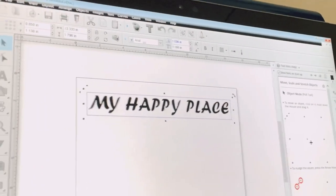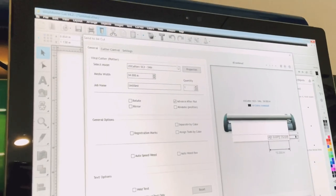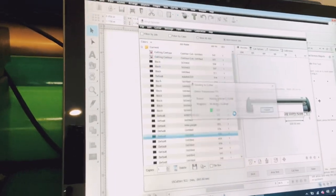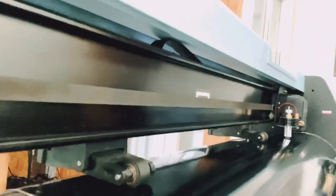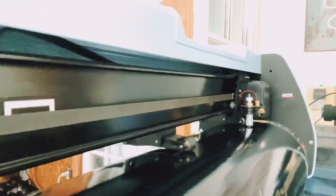Now that we have the vinyl set up in our plotter, go back to the software. It's a very easy program — just click 'Cut Now' and then click 'Yes.' And that's it — we're going to cut the project and then I'll show you how to do the next step.